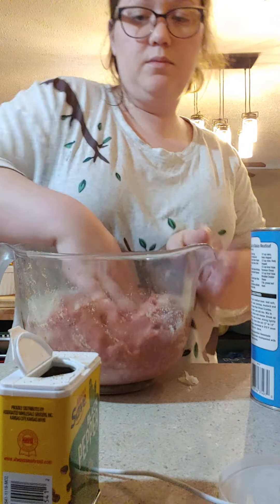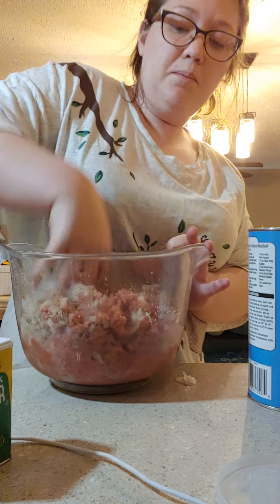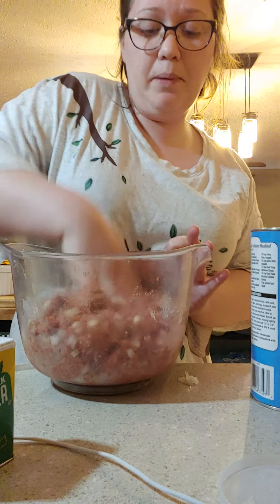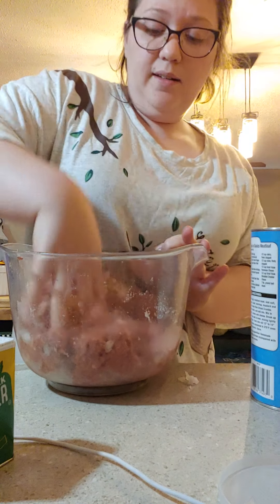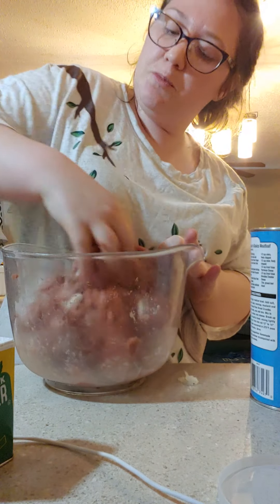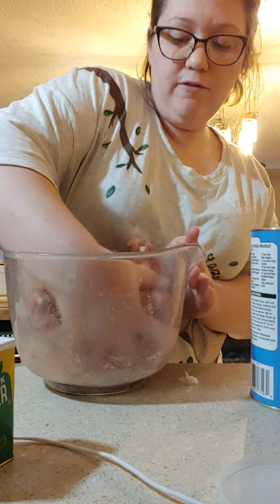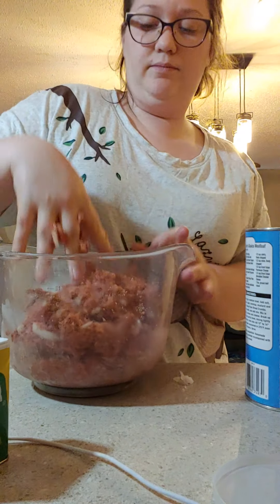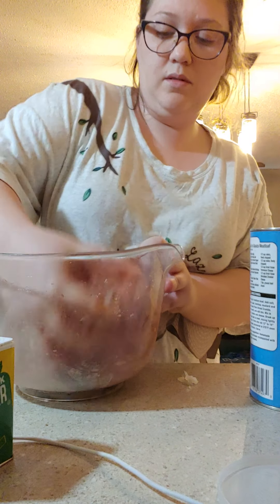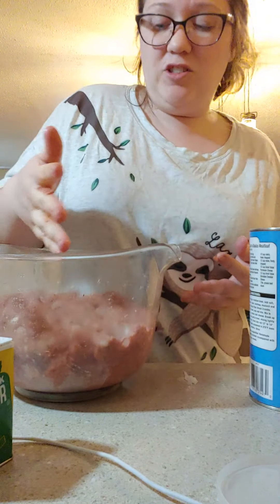Now I'm going to combine the onion and all those seasonings together. Some people like to sweat their onions — what I mean is a tablespoon of olive oil in a sauté pan at medium heat, and once your oil is heated you put your onion in. Once you see them start sweating and getting a little transparent, then you can put them in your meatloaf. I don't mind — they do cook thoroughly in your meatloaf. But when you sweat the onion, some people say the flavor comes out more. If you don't like raw onions, don't worry — they cook all the way through and there's not even a crunch to them.